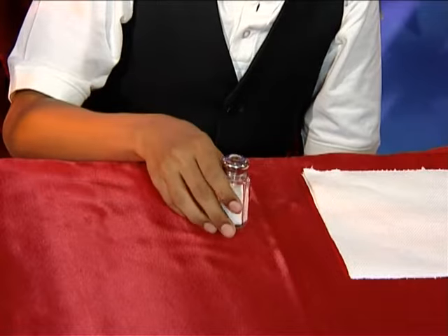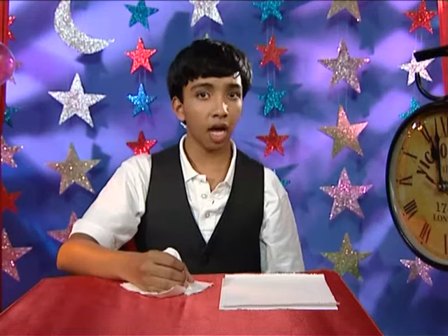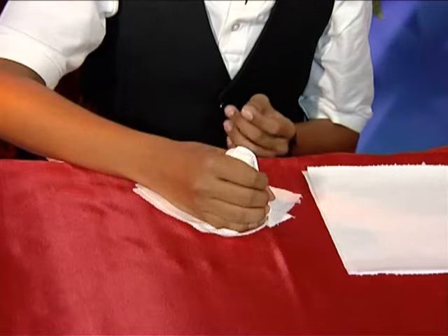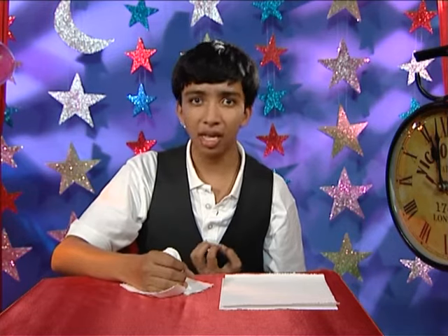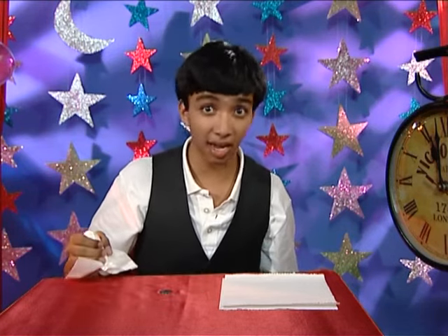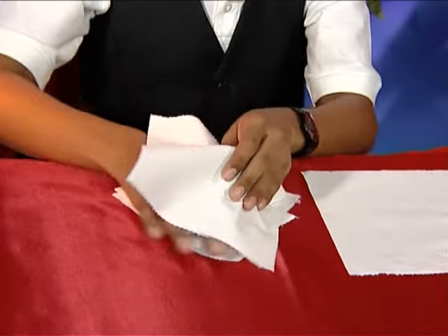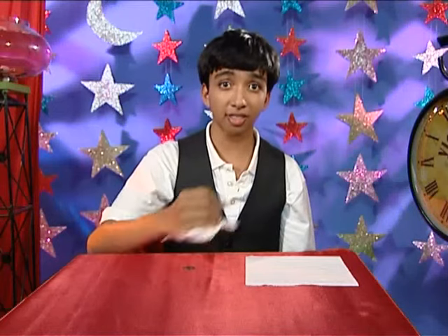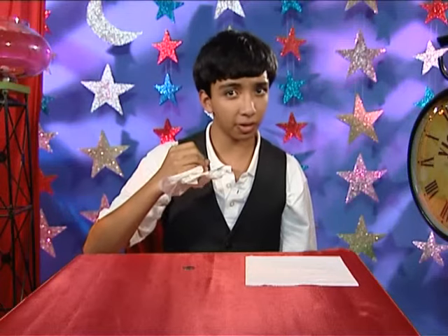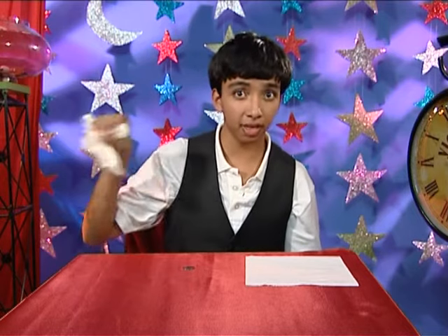I first put the sword shaker on the coin, then I covered it with two napkins. Like so. I put two napkins on the sword shaker, and I'll explain why later. Now, I use some magic words and a little bit of razzle dazzle, and then I assure the audience that the coin is actually still there and hasn't disappeared. Next, I take another napkin and use it to cover my sword shaker yet again, and I reassure the audience that the coin is still there. Actually, I use this as an excuse to slip away the sword shaker.